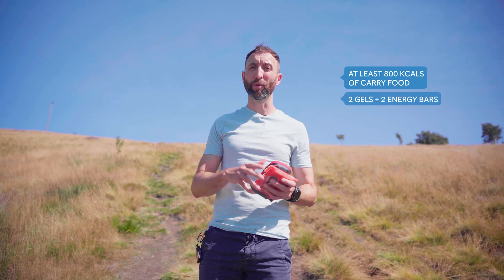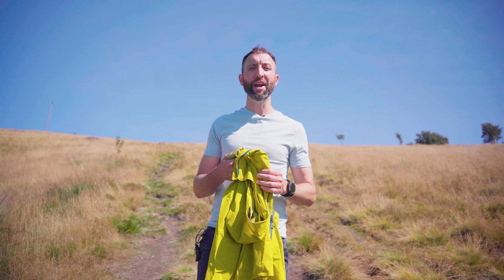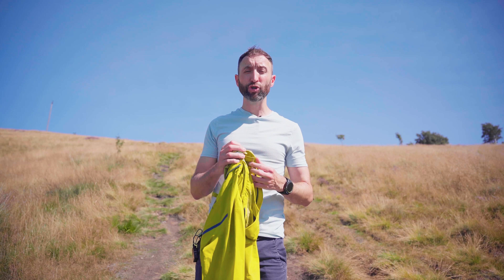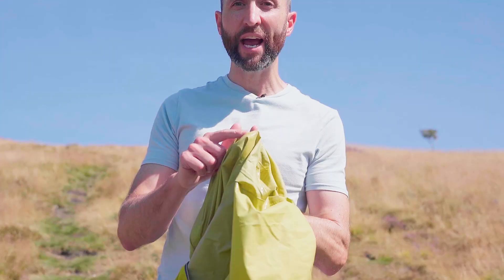For example, two gels and two energy bars. A waterproof jacket with a hood for bad weather is essential. This jacket must be made of a waterproof and breathable membrane and have a minimum 10,000 HH rating — that's hydrostatic head, a term for a measurement in waterproofs. Most importantly, good quality waterproof jackets will always have taped seams. Make sure you check before you buy, as this is to stop any water entering at the weaker points in the jacket.